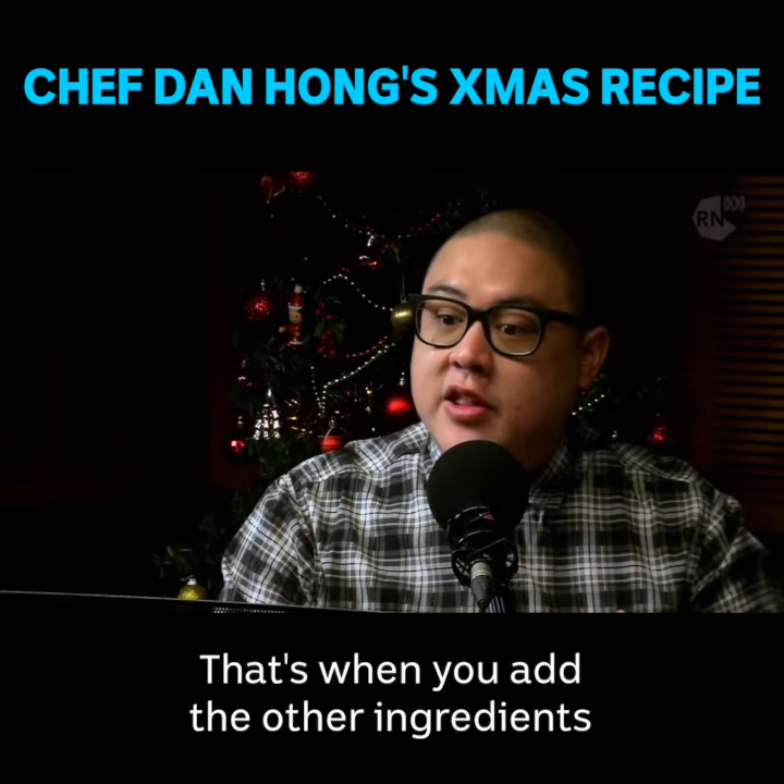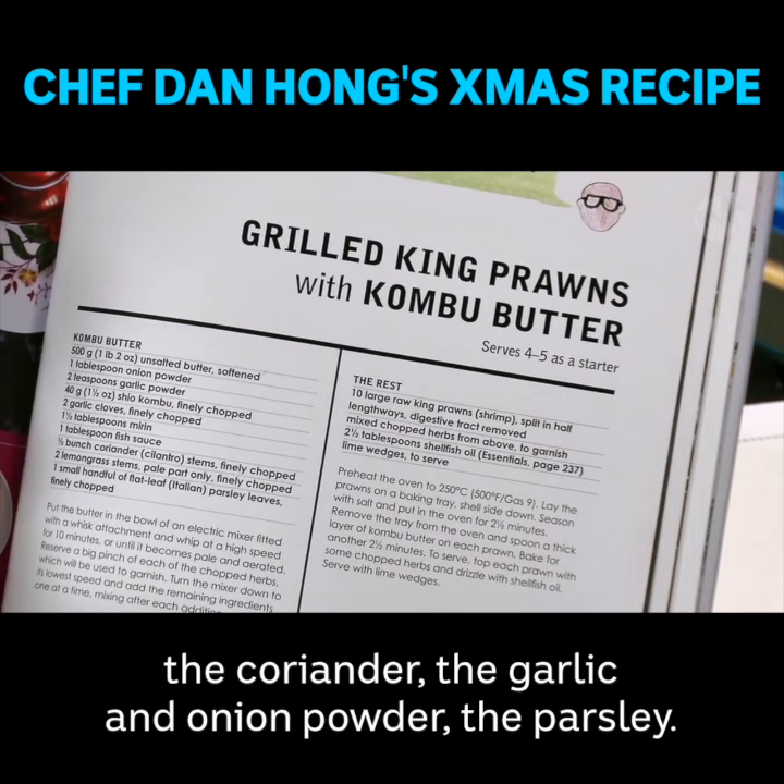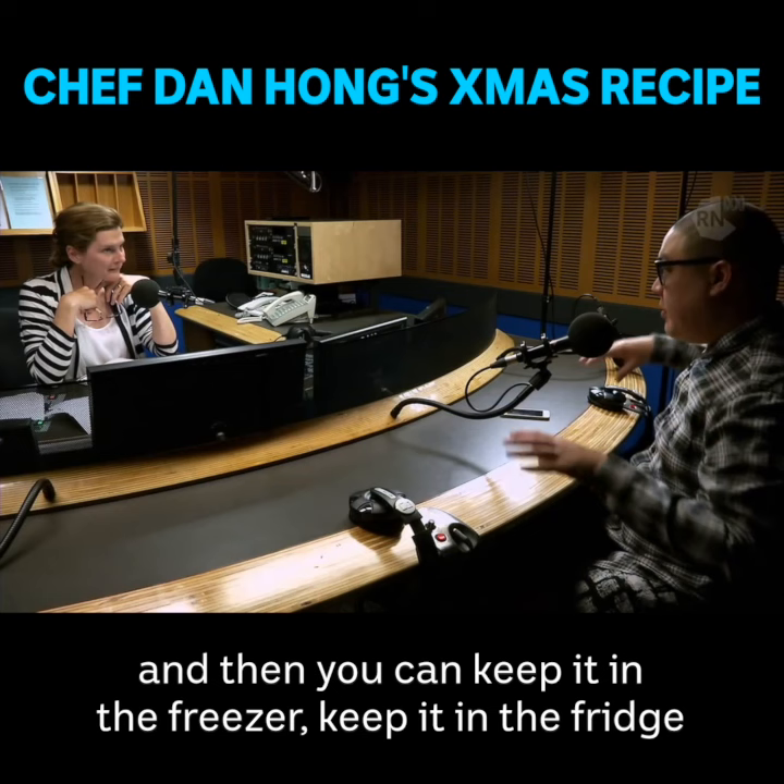That's when you add the other ingredients — the finely chopped kombu, the lemongrass, the coriander, the garlic and onion powder, and the parsley. Mix that through once you've whipped the butter, and then you can keep it in the freezer or in the fridge.